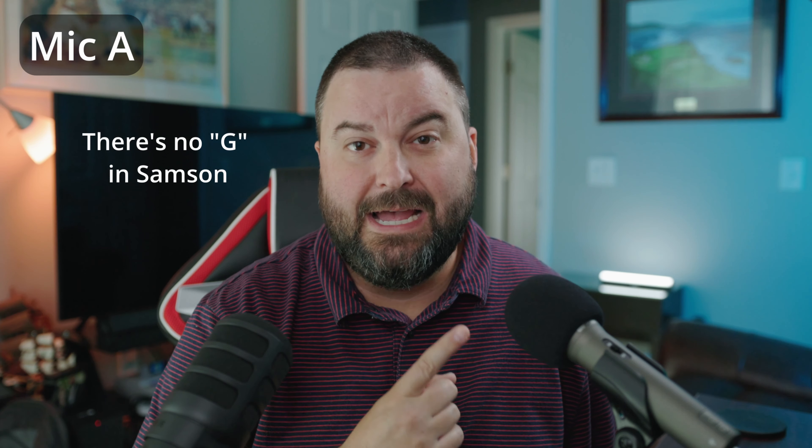Both of these microphones have XLR and USB input. The only difference is the Samsung uses a USB Mini-B connection whereas the Rode uses USB-C. As far as connecting to a computer, it's not a big difference, and both come with their cables. The only downside is USB-C is so much more common, so the Rode is easier to replace. The only upgrade I'd suggest for the Q2U is moving to USB-C — the Q9U has that, and I think it would be fantastic.